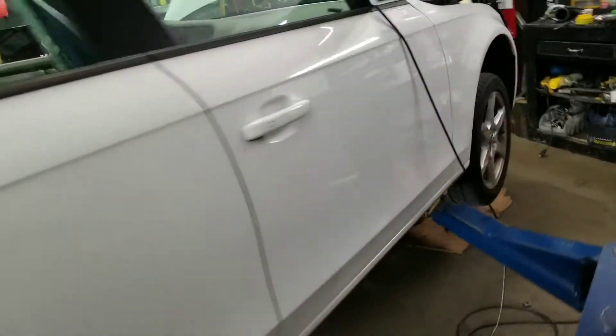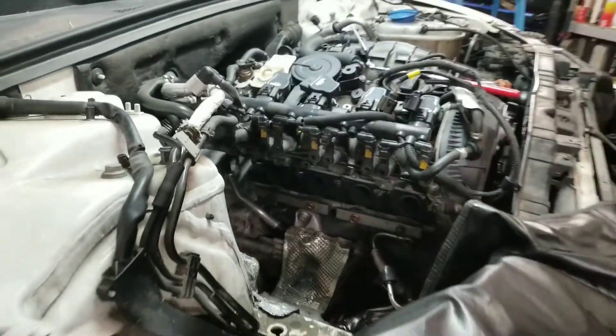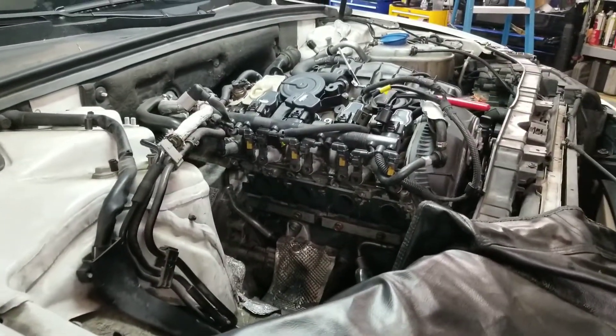We're replacing a turbo. This one has boost codes and insufficient boost. The turbo's already out and we're going to check the play right now between the new and the old turbo.